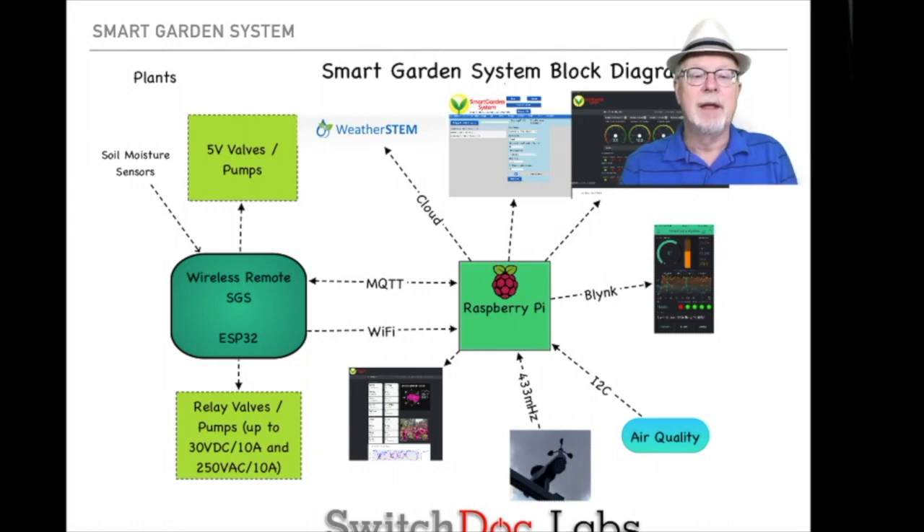The wireless remote sensor on the left is what you use to control 5-volt valves, like a 5-volt pump that you can plug into a USB port, and lights that you can plug into a USB port. In each wireless unit you have a set of four relays, which can switch much larger pumps and valves — up to 30 volts DC or 250 volts AC, and up to 10 amps on each. That's where you can really expand this system, but you can also just deal with the 5-volt pumps, as many of our customers do.